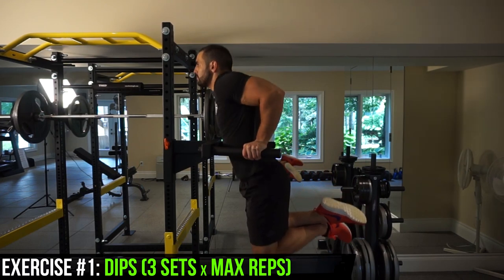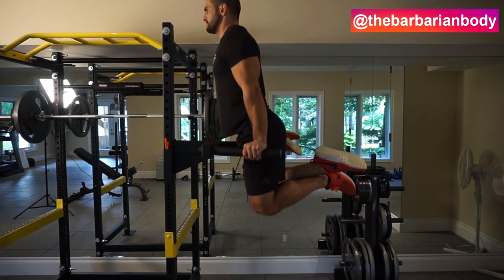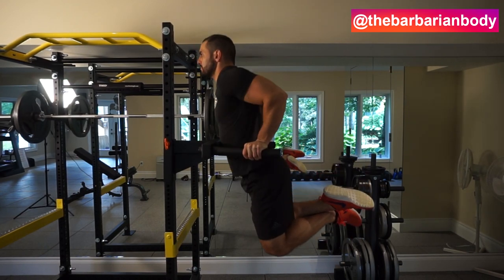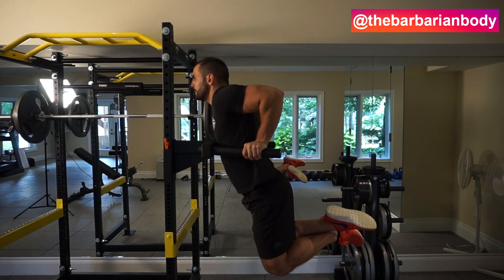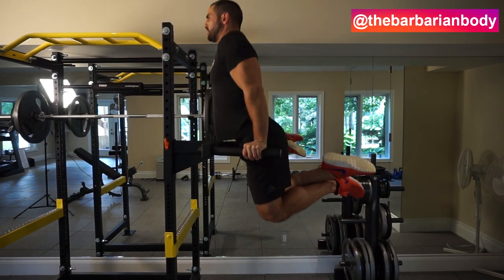We're starting off with dips. If you want, go ahead and use some plates with added weight — I really don't care. But if you can't manage the weight, if you're swinging around and can barely get to 90 degrees with those elbows, do not add weight. I personally don't even do it because I like to focus on form and get a higher volume of repetitions.